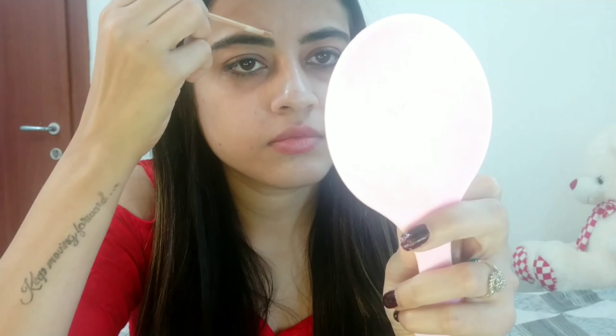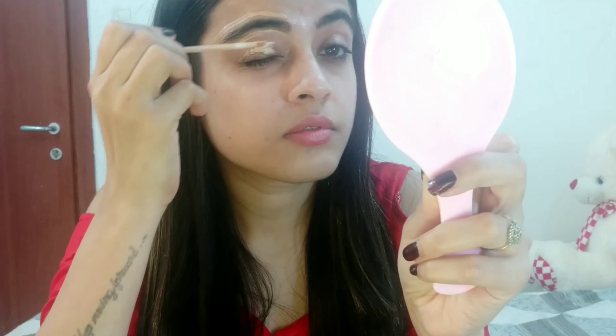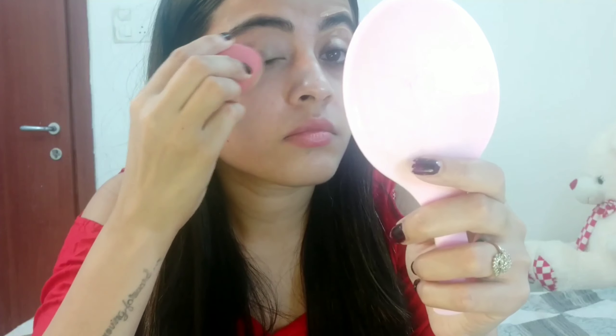Next, I am going to clean the edges of my eyebrows, and for that I am going to use Maybelline Fit Me Concealer in shade 25. I am also applying the same concealer as an eye primer. If you have an eye primer you can use that, but if you don't have one, you can use concealer. Blending everything.